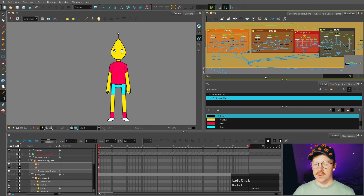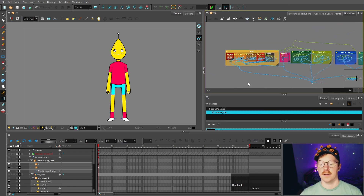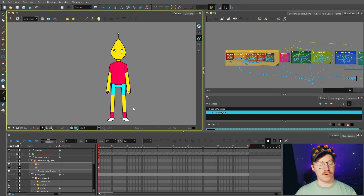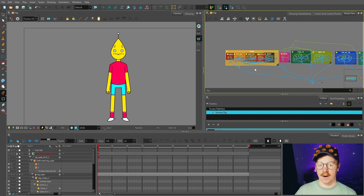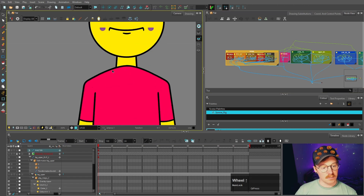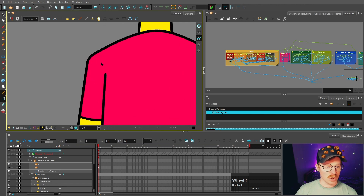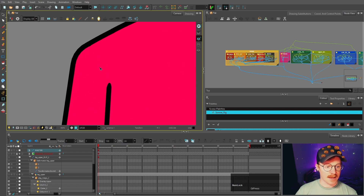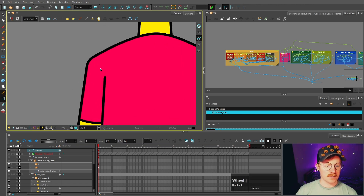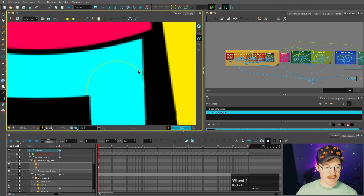If we go into the node view you can see that everything is pretty much finished but there are a few things we need to do first before we can move on to the turnaround. Things like adding a deformer to this section, making a neck hole for the t-shirt and merging the neck, adjusting these hands slightly, getting rid of these dots which we were using as a reference point for the pivots, and some cleanup like fixing the color leaking through here.